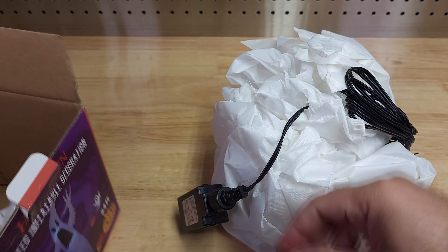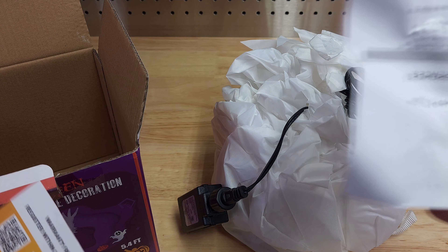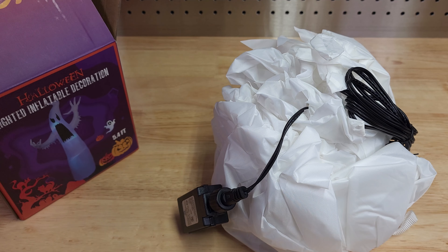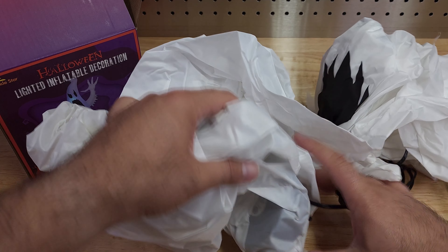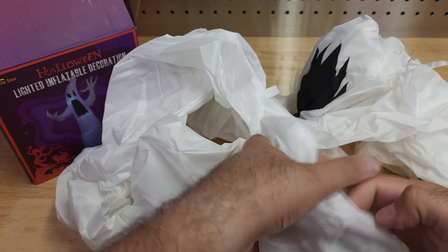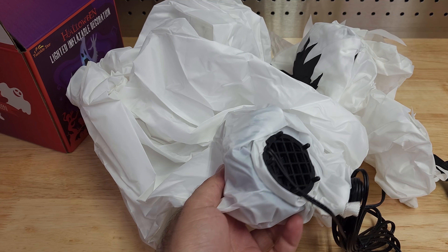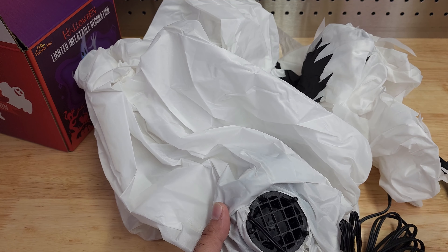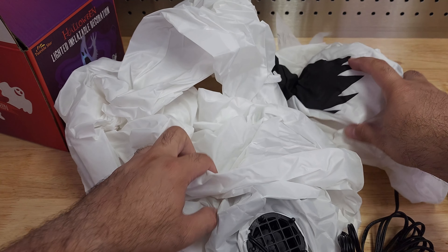It has ground stakes to attach it to the ground, and it has rope and installation information. Here is the blower fan — once you plug it in it will turn on and start blowing air into it, and it inflates. That's all.